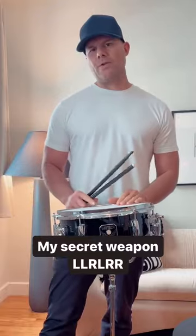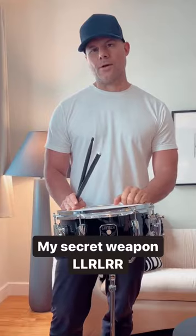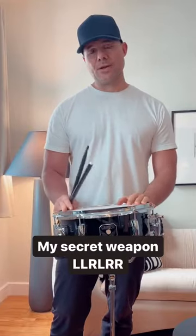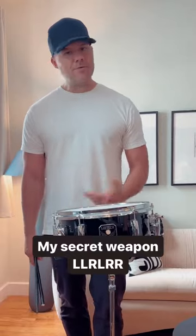So that's kind of what I do with it. And again, it goes all over the drums, but really, really good for that intricate snare work. Give it a try, let me know what you guys think — it's a very unique pattern that I've been using for years.